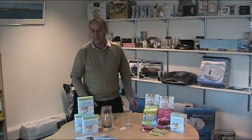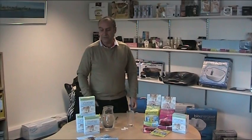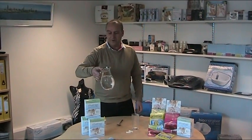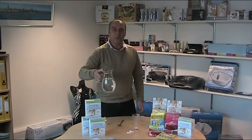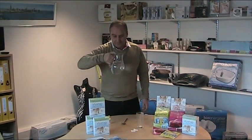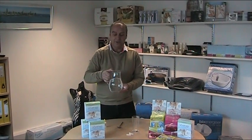The beauty of VivaTap, apart from all of the additional nutrients and vitamins and goodness that it gives to our everyday water, is that it also removes chlorine totally within a few seconds. Now the way I'm going to demonstrate this is that we've filled a jug of our Severn Trent tap water here from the kitchen at Bioenergizer. You can't smell it on the tape, but it does have a little chlorine.